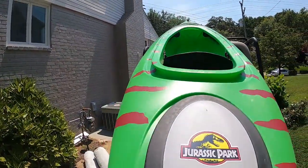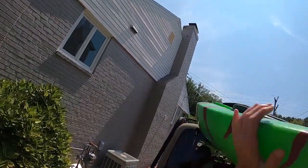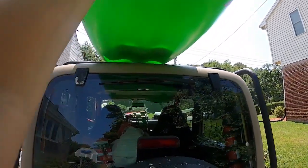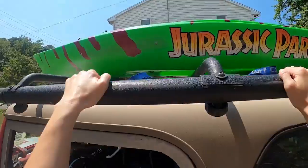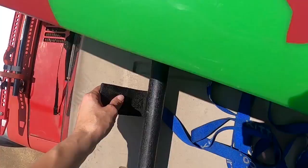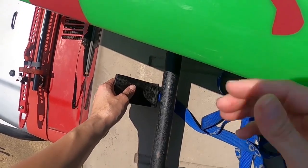Now if you have a sedan and are trying to load a kayak by yourself, I'm going to link a video from REI on how to do this with a towel and foam blocks. Once the kayak is centered on top of the foam blocks on top of your vehicle, you're going to want to grab the straps.